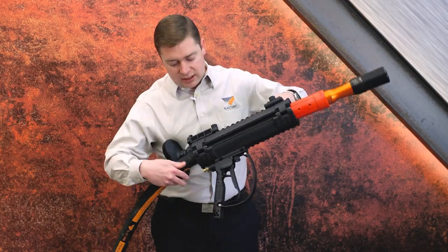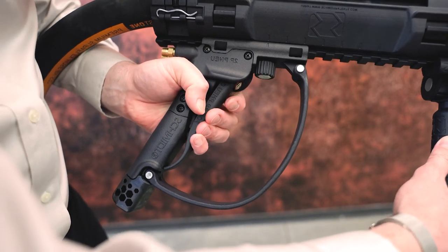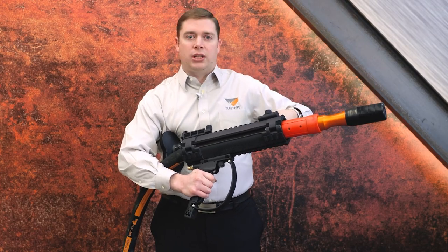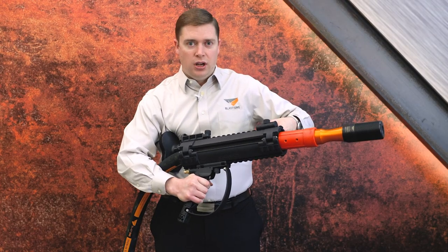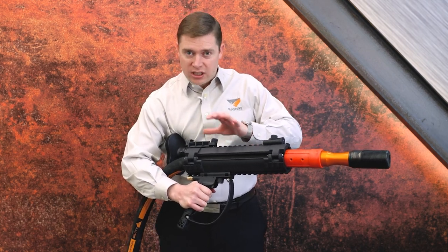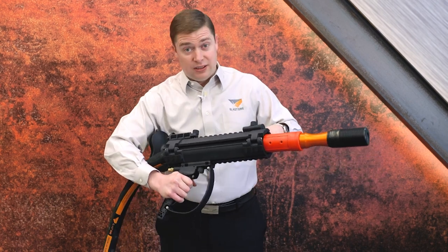The first thing to notice is that it has a pistol grip deadman. This makes it very easy for someone to use when they're blasting — it's a handhold that everyone's used to holding, very useful. Obviously you can't use this big Babs system in a confined space or a very tight area, but for large open areas this is fantastic.